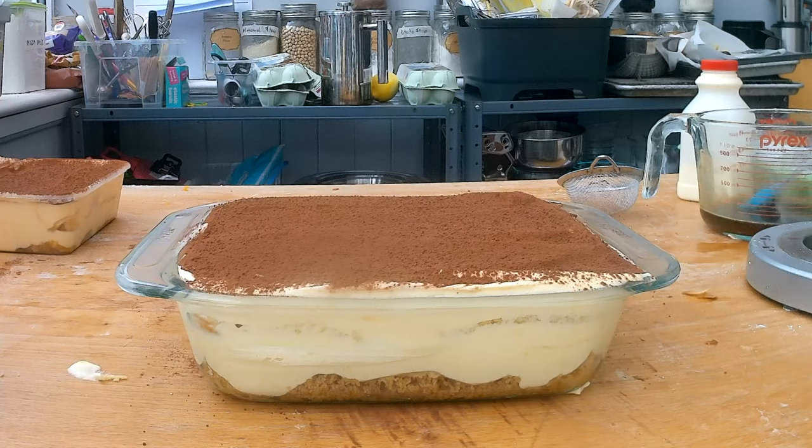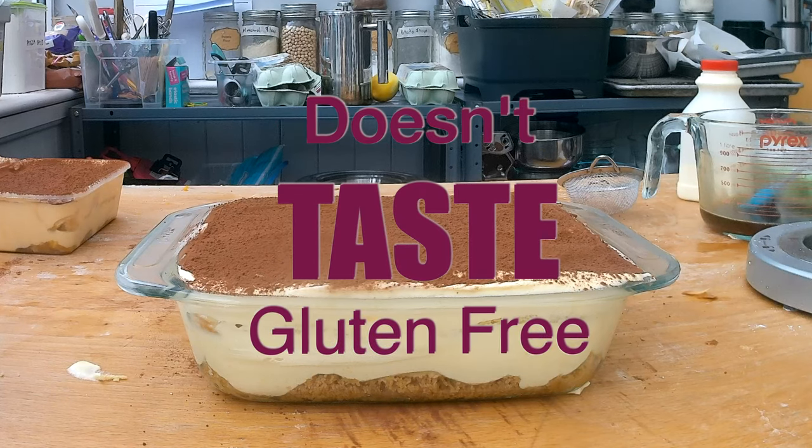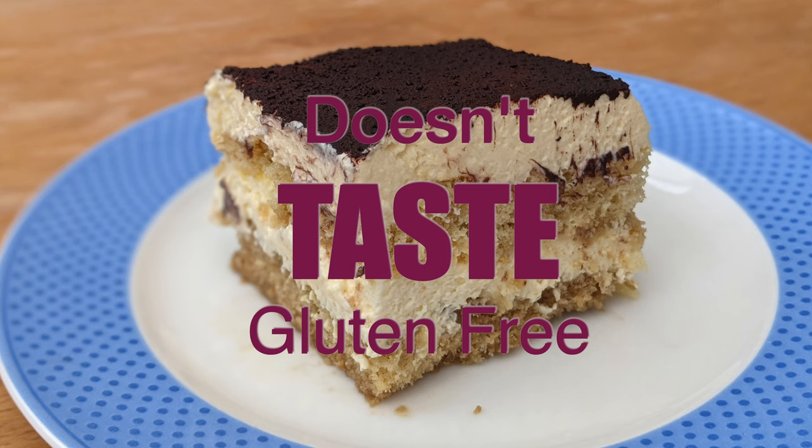It's coffee, it's heavy cream, it's cheese and then chocolate. It's a no-brainer, and this gluten-free tiramisu will not only outshine its glutinous cousins but will fool anyone into thinking it's the real deal.